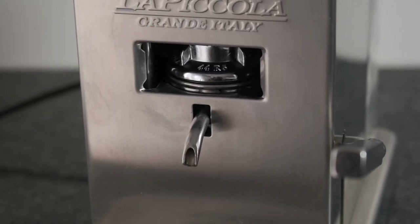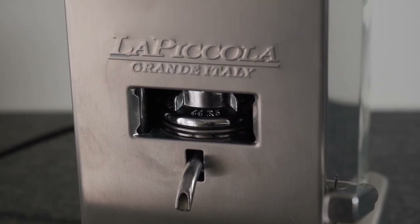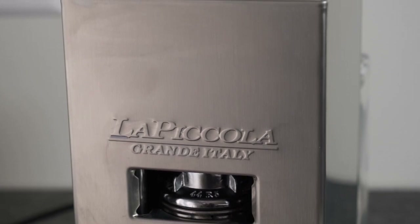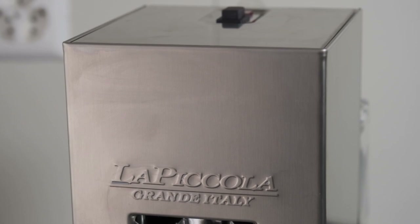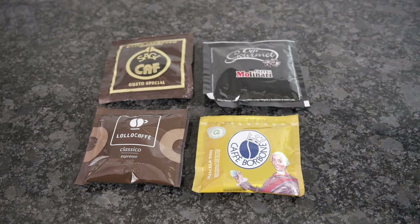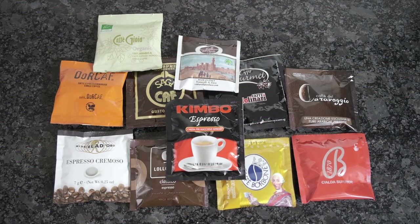Coffee for the Eze system is produced by renowned coffee roasters with a long tradition from all over Italy, and this is an essential unique selling proposition of this system that sets it apart from the competition. You can get coffee from famous producers like Borbone, Lollo Caffè, Saghi, Molinari, B1870 — which is my daily driver and comes for only 18 cents per serving — and many, many more.